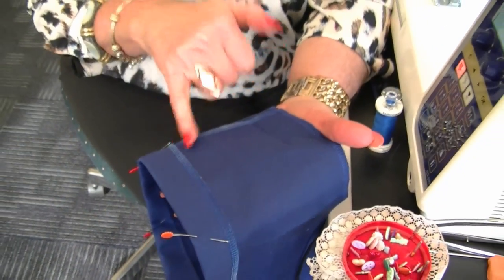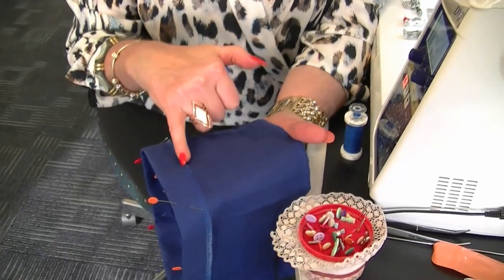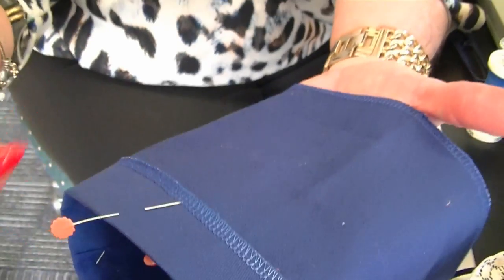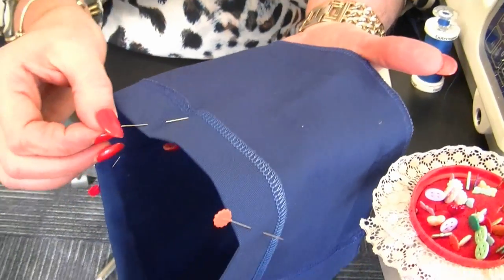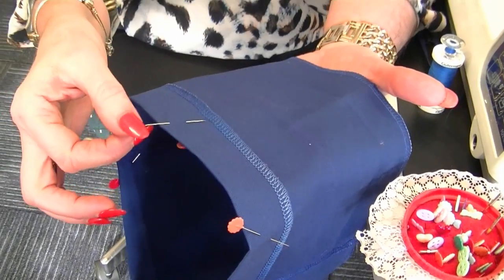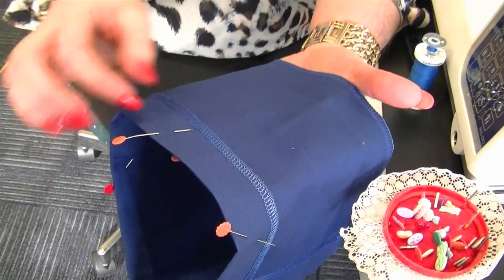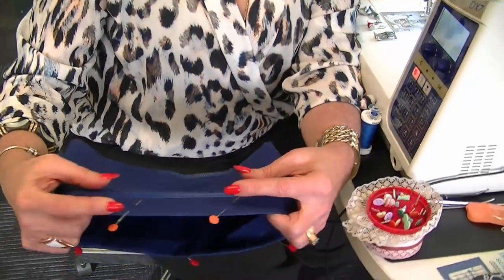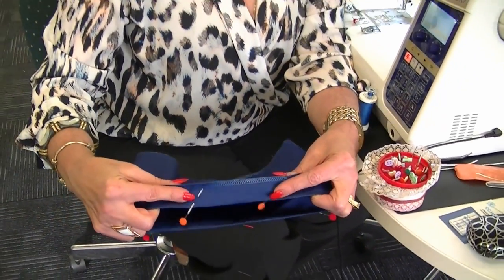So you would zigzag, overlock, overcast — whatever finish you like; I've used the overlocker. Then you pin it up and place your pins perpendicular, off to an angle, because we need to be able to get them out if we have to.